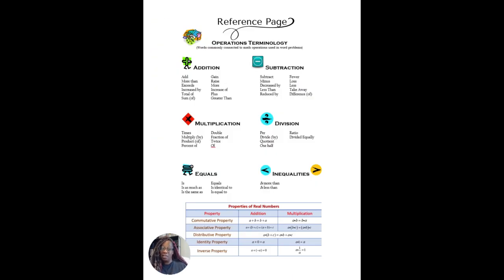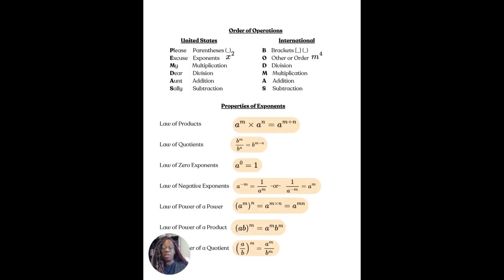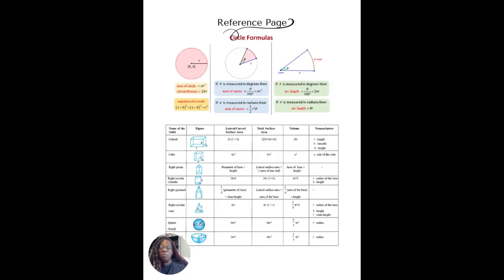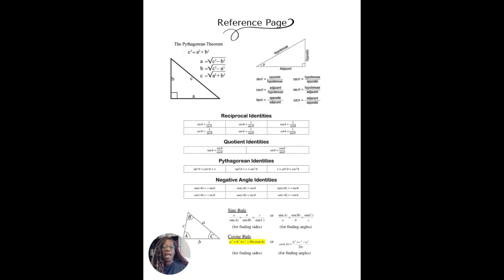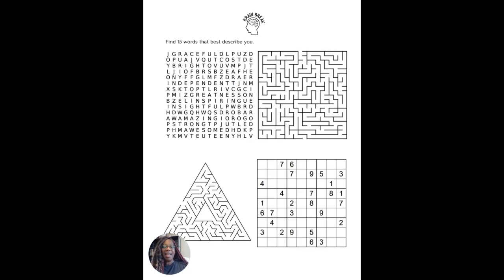The reference section also covers the vocabulary words associated with adding, subtracting, multiplying, dividing, and equal, as well as those identities. Then there are rules for integers, forms of linear and quadratic equations, order of operations in both U.S. and international formats, properties of exponents, circle and sector formulas, three-dimensional shapes, and trigonometry with the unit circle — especially useful in Algebra 2 second semester.